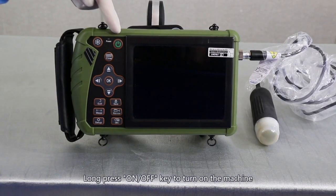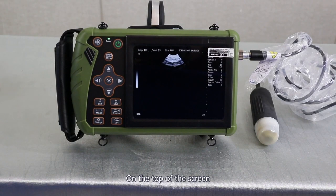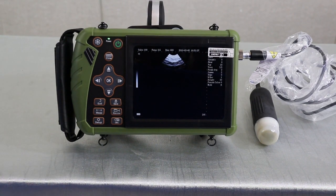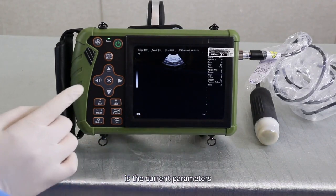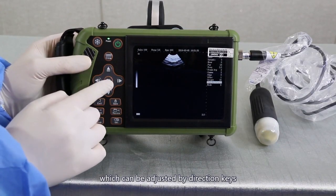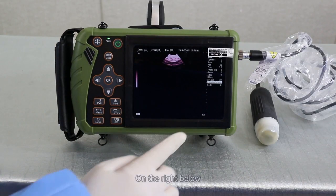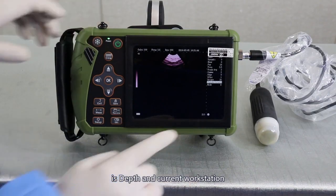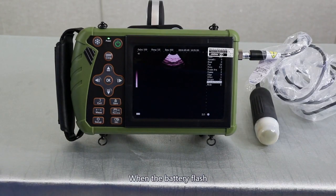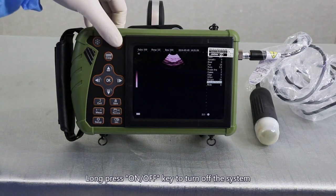Display interface. Long press the ON-OFF key to turn on the machine and enter the operating system. On the top of the screen is the gain, frequency, dynamic, date, and time. On the right of the screen are the current parameters, which can be adjusted by direction keys. On the right below is the depth and current workstation. On the left below is the current battery level. When the battery flashes, please shut down and charge it. Long press the ON-OFF key to turn off the system.